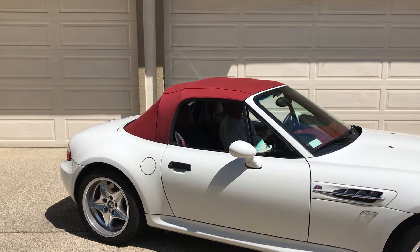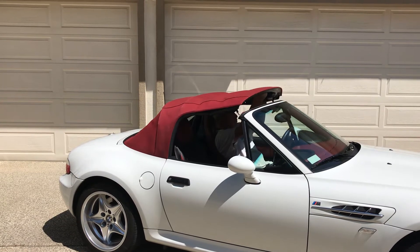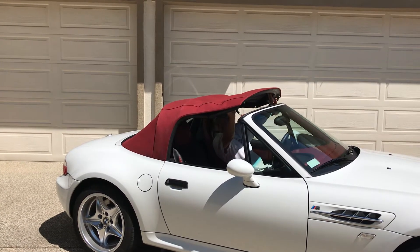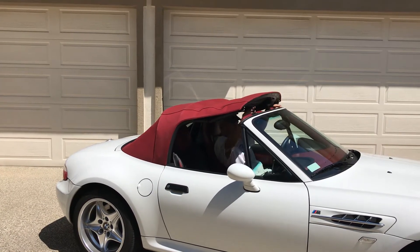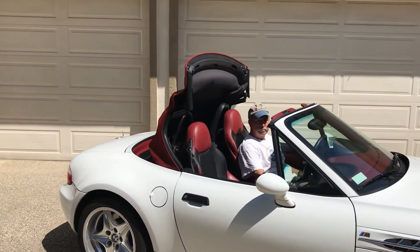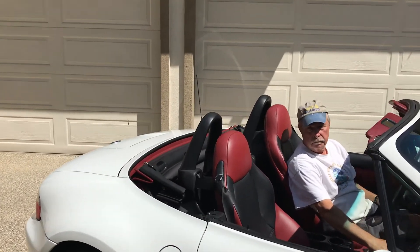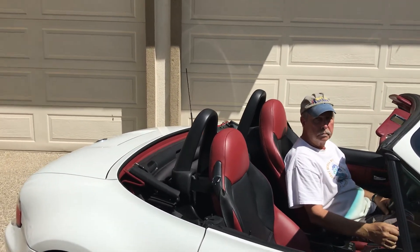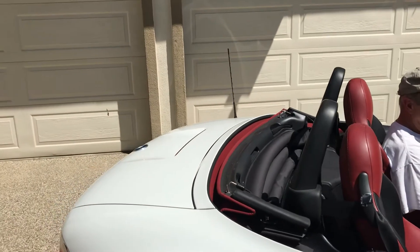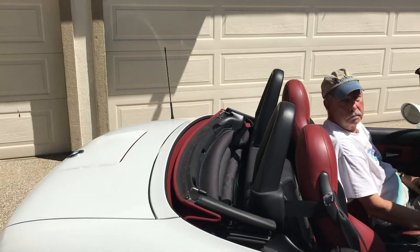What you're looking at is the operation on start-up of the 2000 BMW M Roadster. You can see how the top functions on this and it rolls back. It is electric. Rolls right in, sets right back. You'll also notice it does have the roll bars which are set into the rear of the seats.